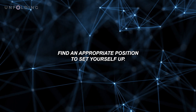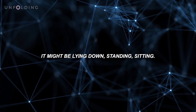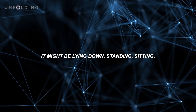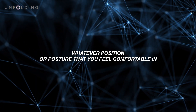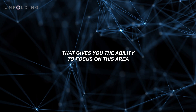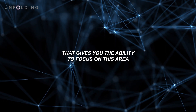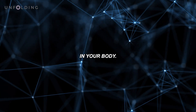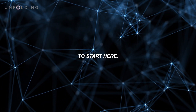Find an appropriate position to set yourself up. It might be lying down, standing, or sitting — whatever position or posture you feel comfortable in that gives you the ability to focus on this area in your body. So we'll start here.